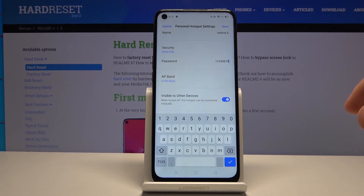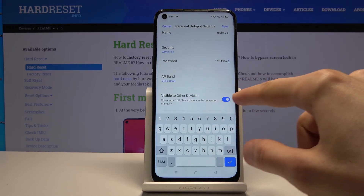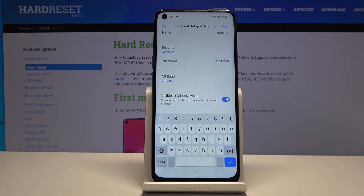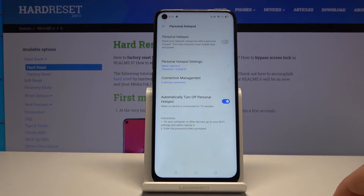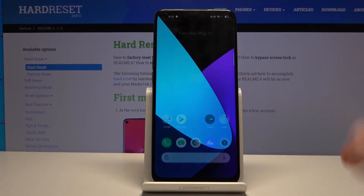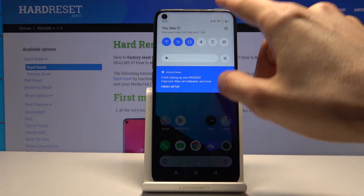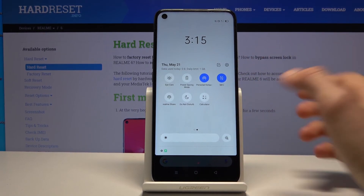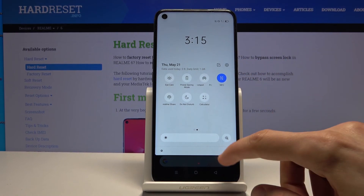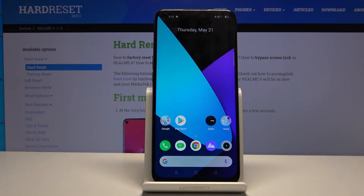You also have a 'visible to other devices' option — I'd advise keeping that on, otherwise you'd have to add the network manually which is a pain. Once everything is set, tap Save. Then you can leave the settings page and simply tap the toggle to enable the hotspot. Any device that knows the password can connect, and when you're done just tap it again to turn it off.